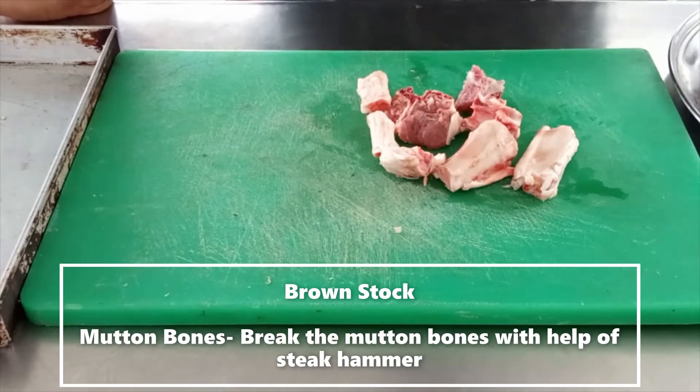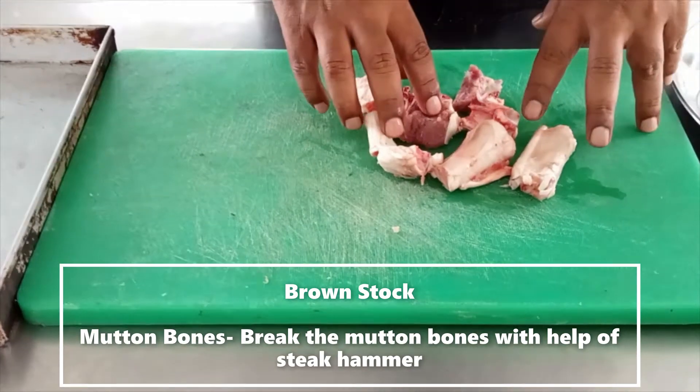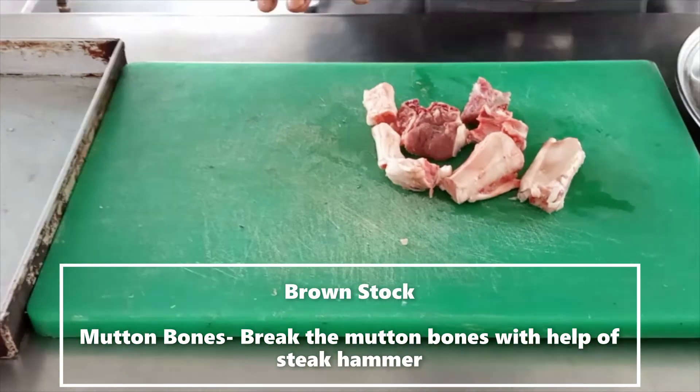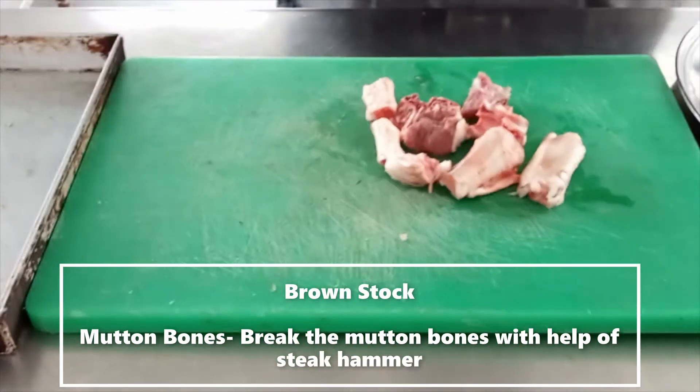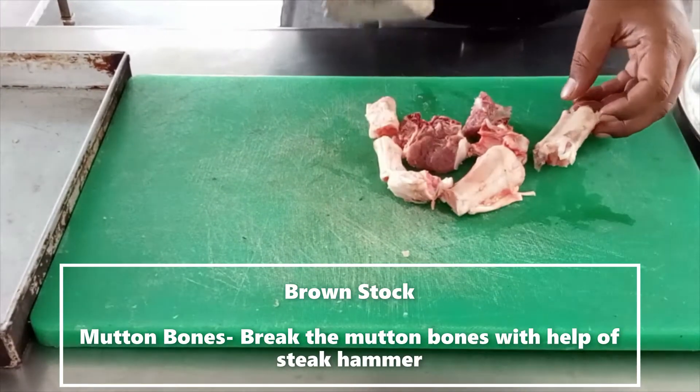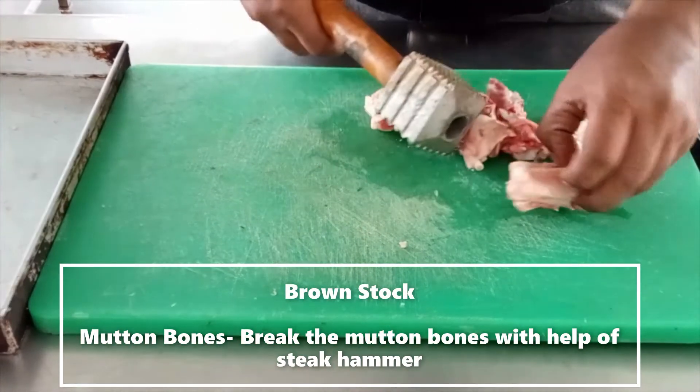For brown stock, we required fresh button bones. Before we brown them, we have to break the tissues and take out the bone marrow. So I required a steak hammer to break the bones.